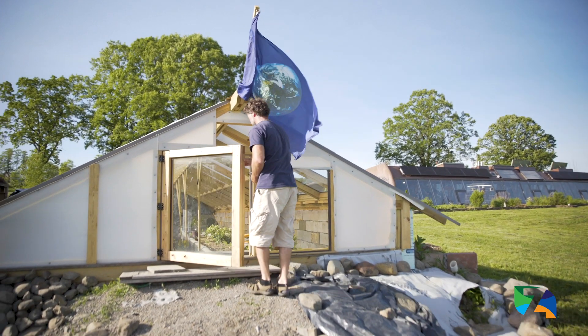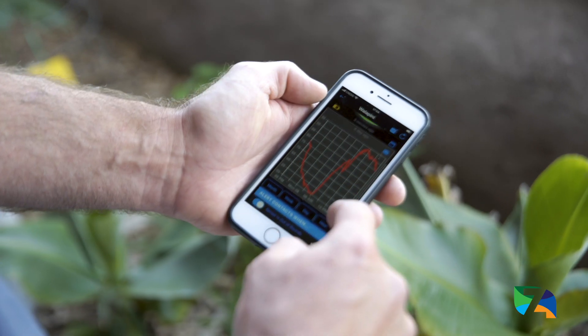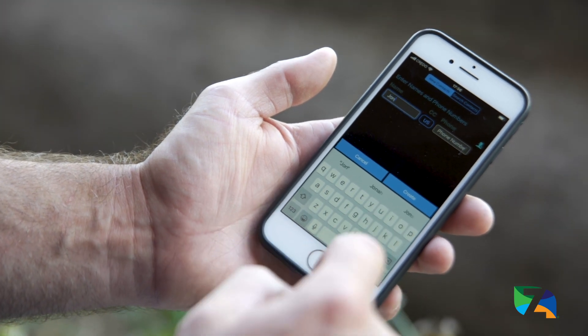The soil mode is neat because I could just put this right in the soil, leave it there, walk away, and then it would send me real-time data about the soil moisture. This is really nice too because if I'm away from home and this goes off, my neighbors can come over because they have the share code and they could water things as needed.